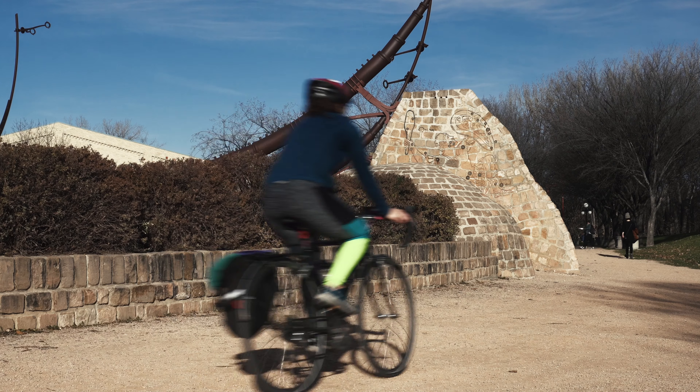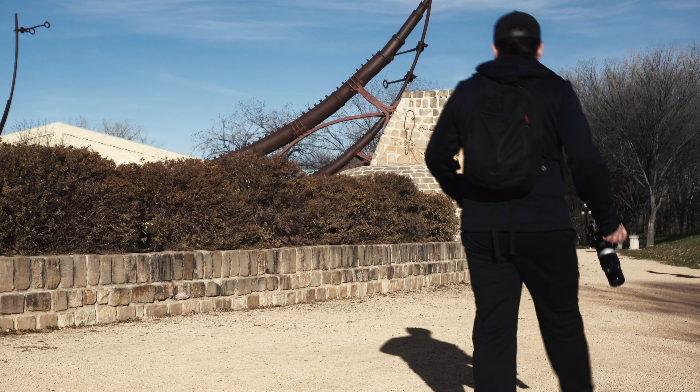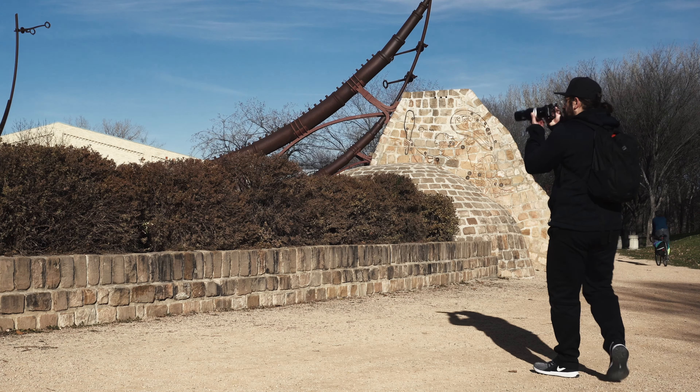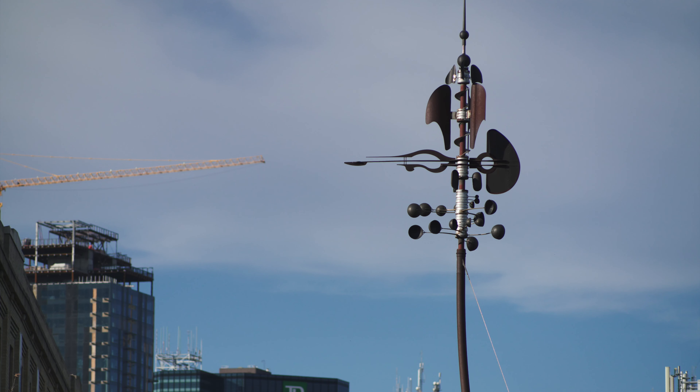The Nikkor Q 200mm f/4 was originally introduced in 1961, which is 60 whole years ago. The revision I have is a little bit newer and a little bit different than that original model, and it's likely from about 1971, which is 50 years ago.